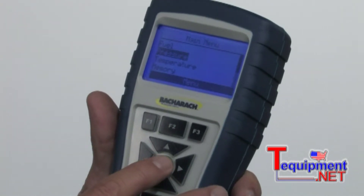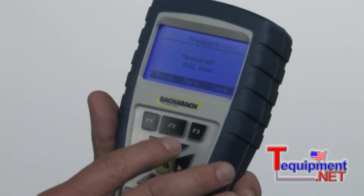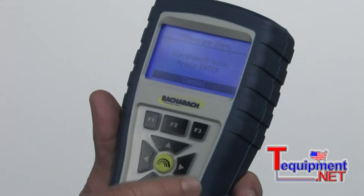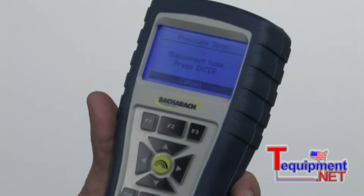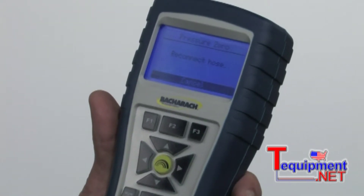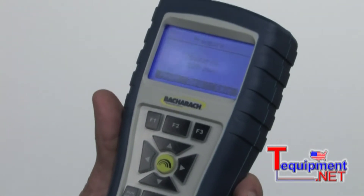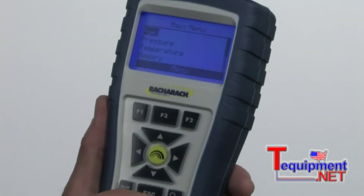Scroll down to pressure. This is where we would measure draft pressure, gas pressure, whatever — to zero the instrument out. Notice there it says zero. We'll hit F2 to zero it. It says disconnect. All you need to do is pull the probe out and make sure it's out in the open, then hit enter. That should zero out the reading. Now we can do gas pressure, draft pressure, or whatever pressures you want to read — anything up to 27 water column inches. We'll hit escape.